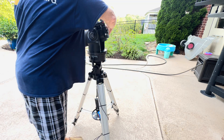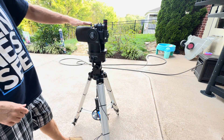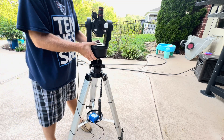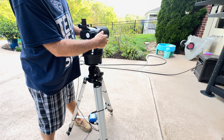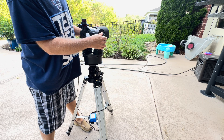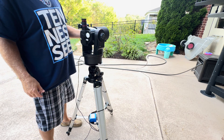Then you want to put your tube level in the horizontal position. You do that with the knob on the right side — loosen it, move it around, and get it kind of snug. Remember, these things have a lot of plastic parts in them, so don't over-tighten anything or you could break something.